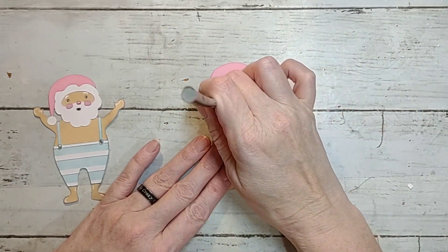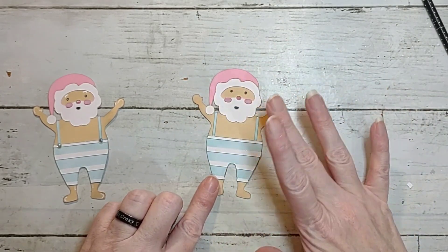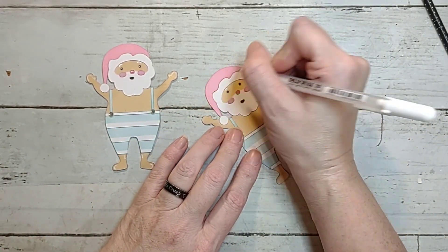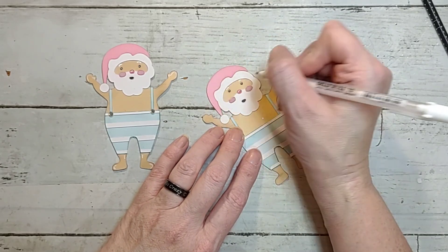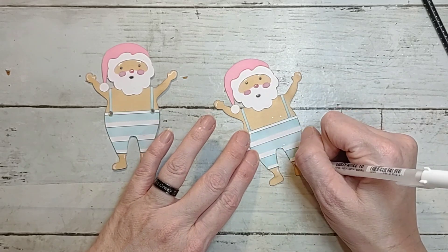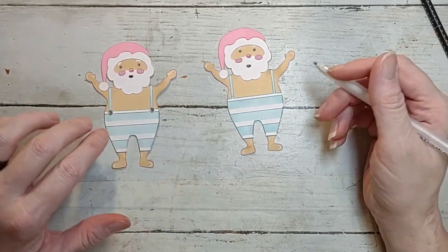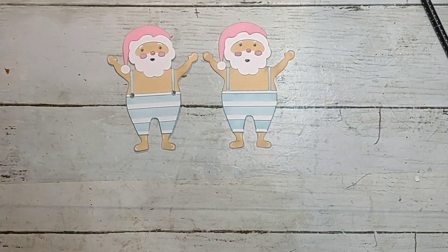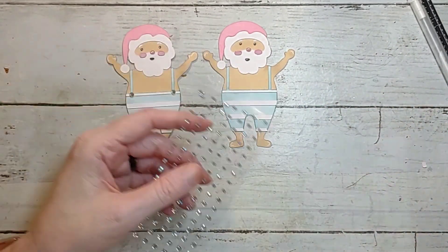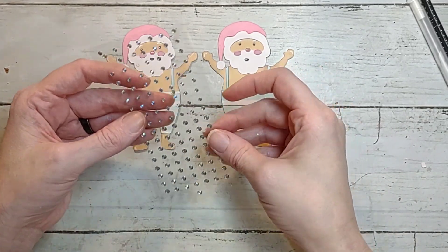And then we have the little ball on the end of his hat. Voila! Y'all know I like to do my little pen work, so I went back in and gave him some eyebrows, a tiny dot in his eyes, and his nose, and then a few little highlights around. I did take some bling and added some buttons for what are supposed to be his suspenders and just put that on there.